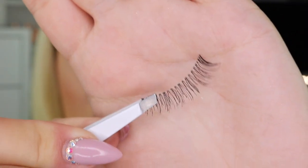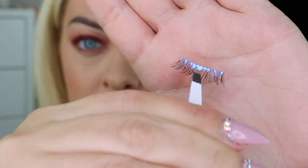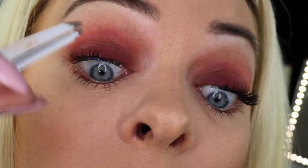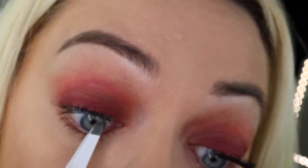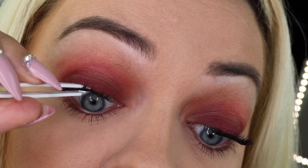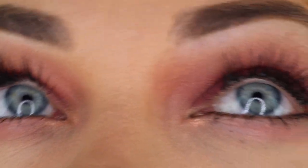For the full lash strip application, I'm starting by cutting a quarter of the lash strip, applying my Duo glue, and then looking down into my mirror, applying the lashes up underneath my natural lash line. I recommend using an eyelash applicator instead of tweezers — I just couldn't find mine. You're going to pinch the lashes together to secure them. And here's the completed No Lash Lash Look from the third episode of American Beauty Star.